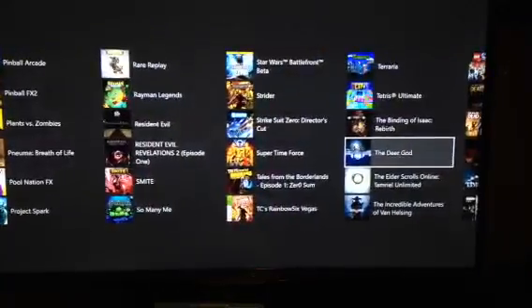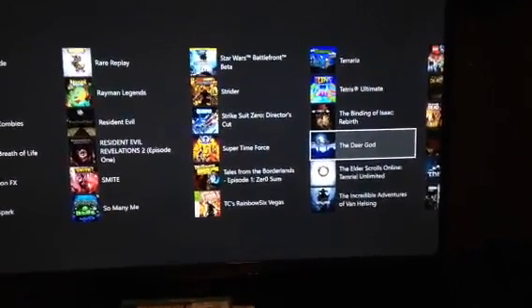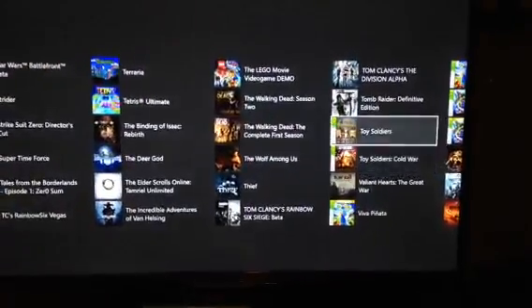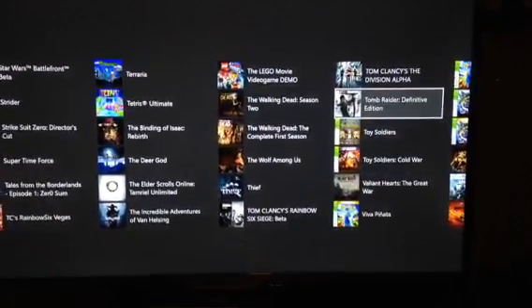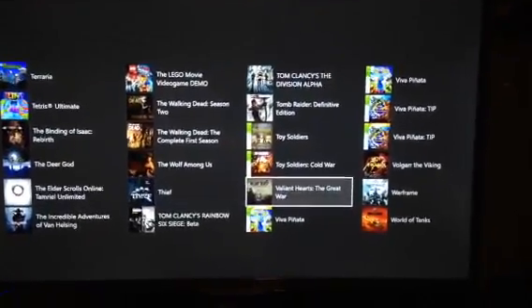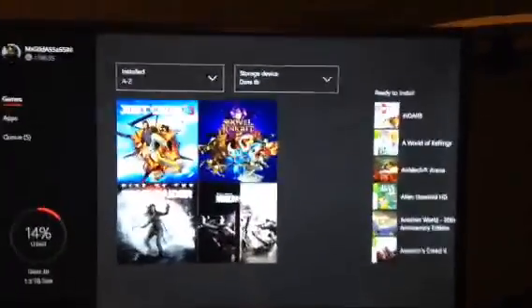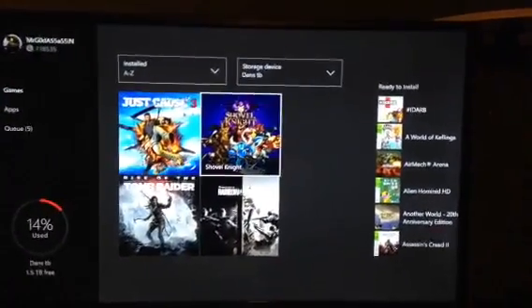There's also Rainbow Six Vegas, the beta for Star Wars Battlefront which I didn't like at all, the first Tomb Raider Definitive Edition, Thief, World of Tanks, and War of the Battlefield at the end of the list. Tons of games — leave a comment below if you want to see anything specific. Enough of the external storage talk; let's move on to the hardware.